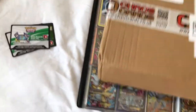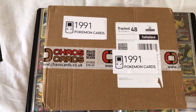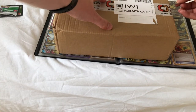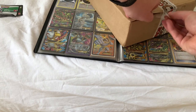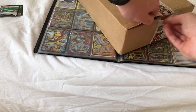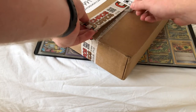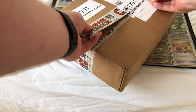I've ordered some more stuff from Chaos Cards. I'm going to open that in another video, but I'll give you a preview of what's to come in the next few videos.